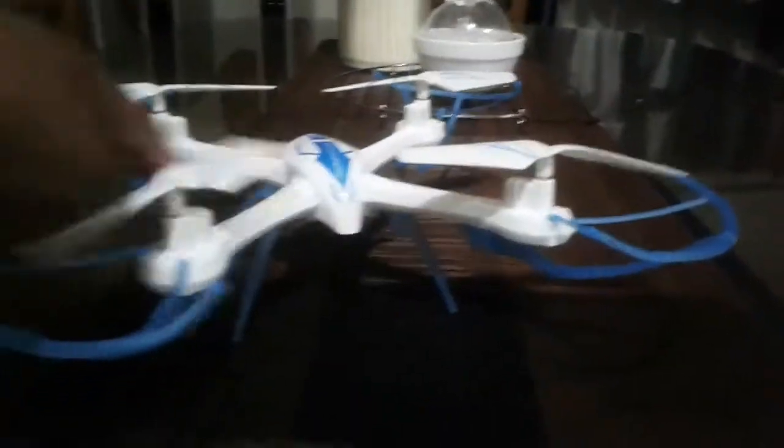Yes, I have a quadrotor for drone productions. Please subscribe to us — it's our first drone. Yes.